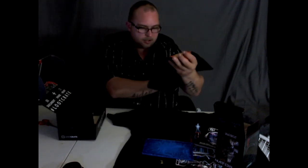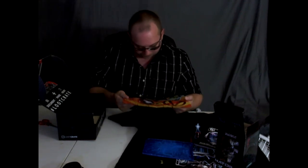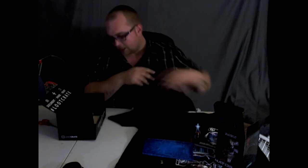Oh, check that out — a giant mouse pad! Can't ever go wrong with a mouse pad. That's cool, I like mouse pads.